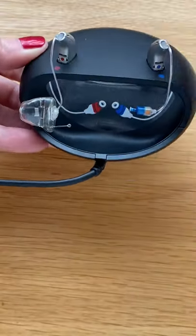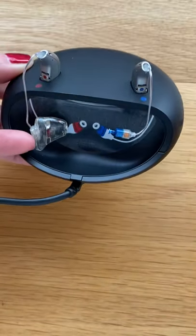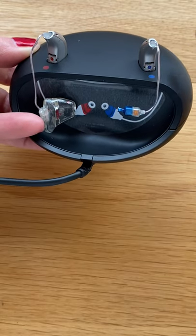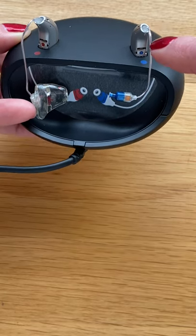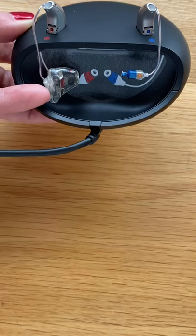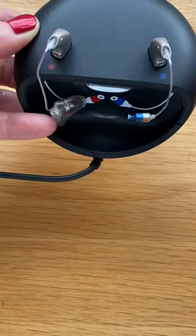We can see here that the instruments are showing the direction of the speaker wire. So the left instrument, the blue dot lines up with a blue dot and the speaker wire dangles down here as per the picture. It is very important to charge the instrument this way.